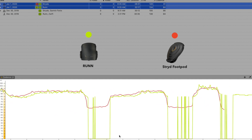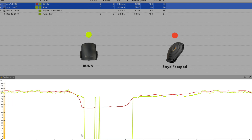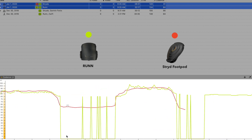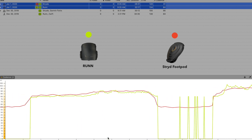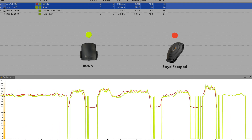On the cadence side, it was good during steady-state runs. During speed work it was good during intervals, but then something happened — it completely dropped the cadence during one recovery set even though I didn't stop running. I'm not sure if it was a Bluetooth connection issue or something else, but other than that it was pretty good.